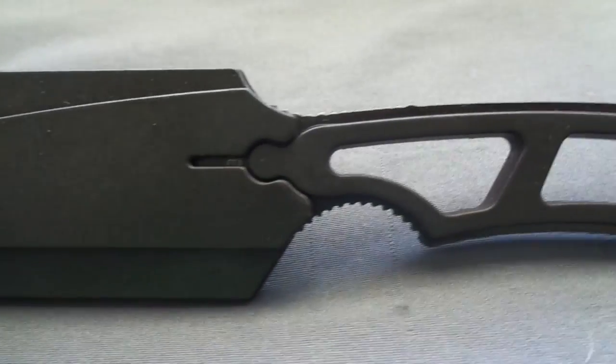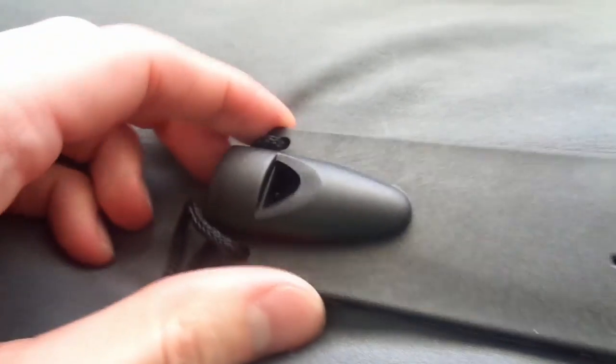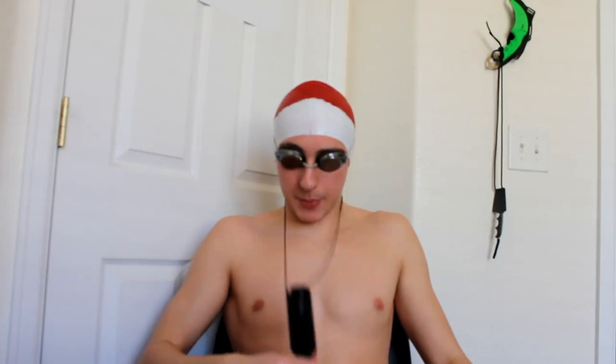Now let's talk about the sheath. It's just a pull-out style and it can be pretty hard to draw — I'm going to break the string before I actually pull it out because it's so stiff. You need two hands and quite a bit of force to release it. The sheath is definitely plasticky, not great, and the string is thin and poor quality. You can put your own string on there for sure.